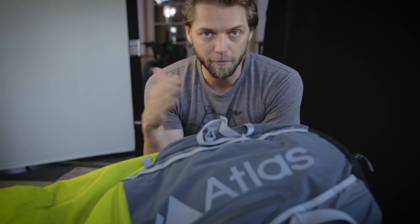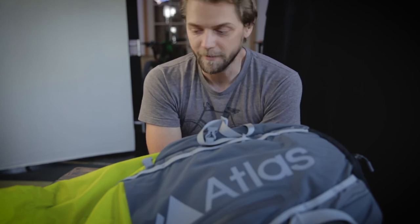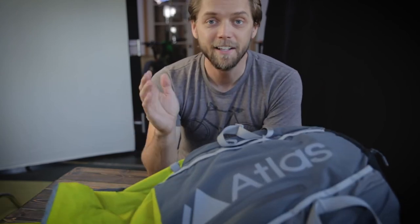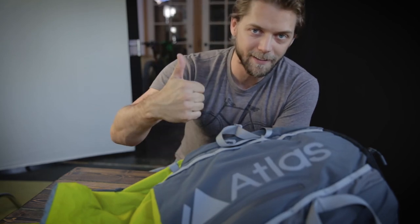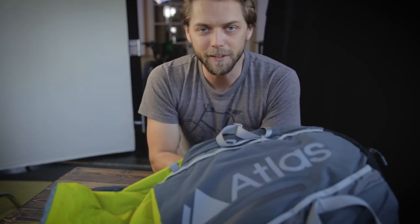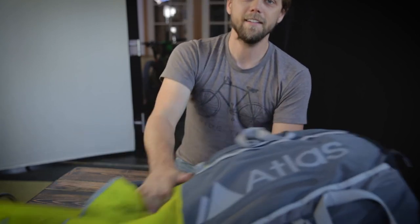It came with raving reviews from another local filmmaker. I'm going to try it out and see what I think. If you like this video, give me that thumbs up button down there. If you really like this video, hit that subscribe button, and I will see you guys tomorrow.